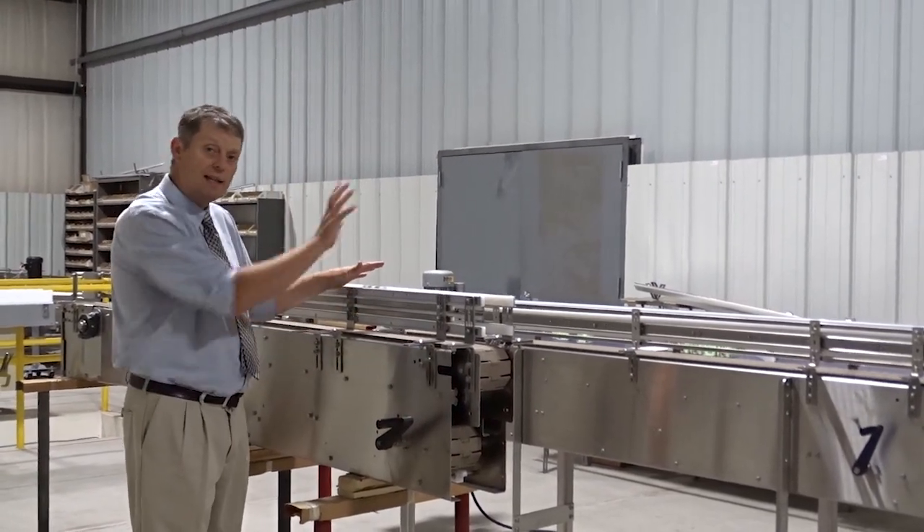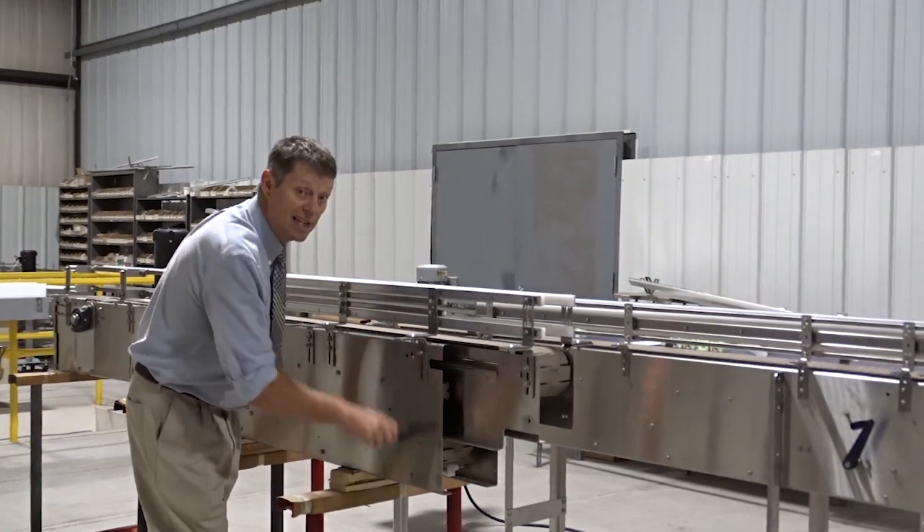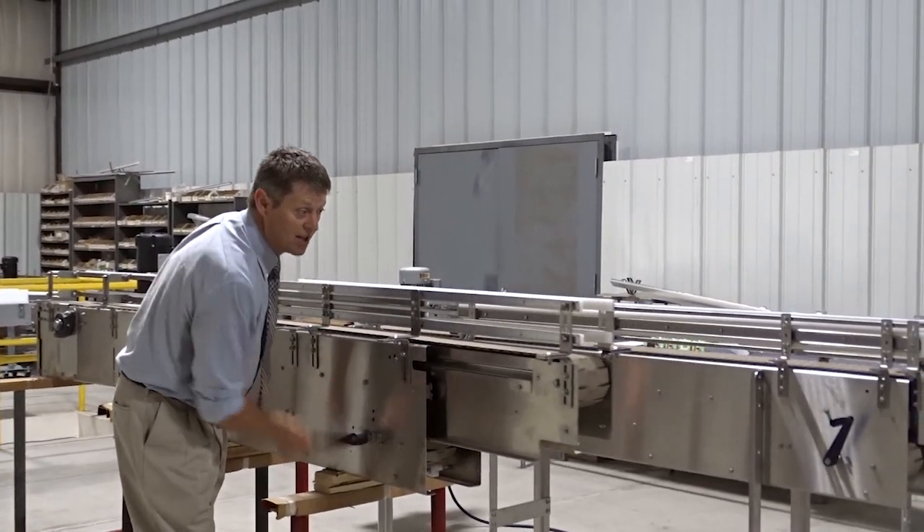We offer both 30 and 60 inch. Now this one is not running, and you can see how easy it is for me to crank this in and out to adjust the length of the section.